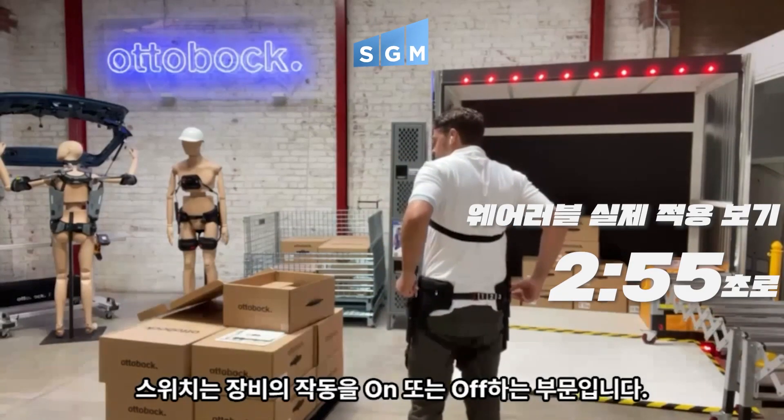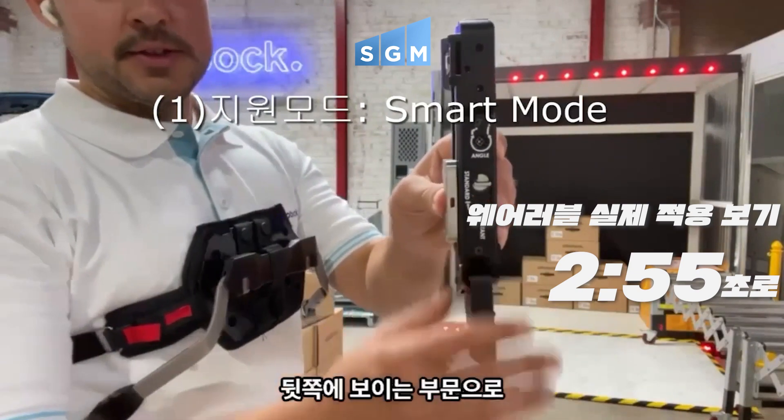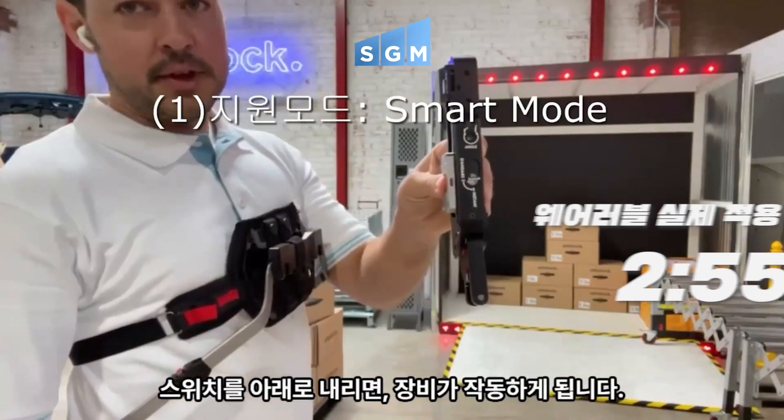So once it's on, I'll have a switch on the back which allows it to turn on and off. The alternator unit, just to show exactly what that looks like — so when I'm wearing it, this is going to be the back view here.